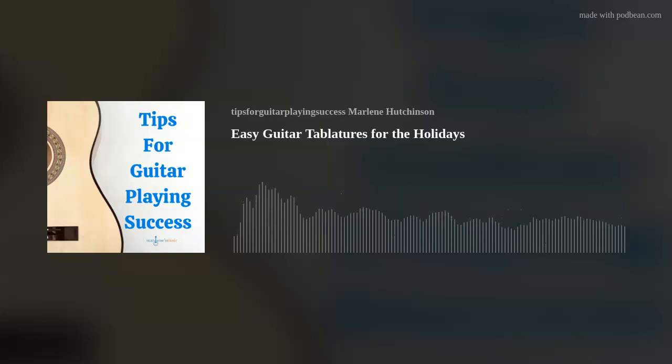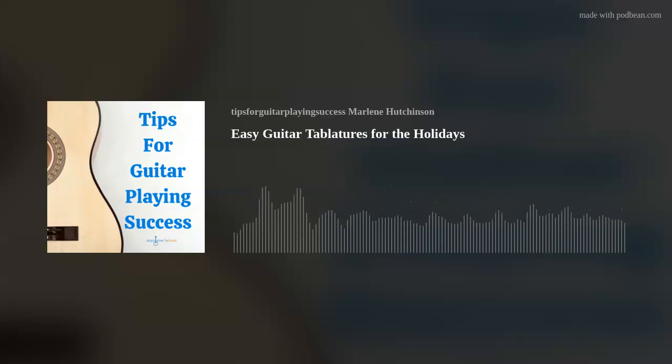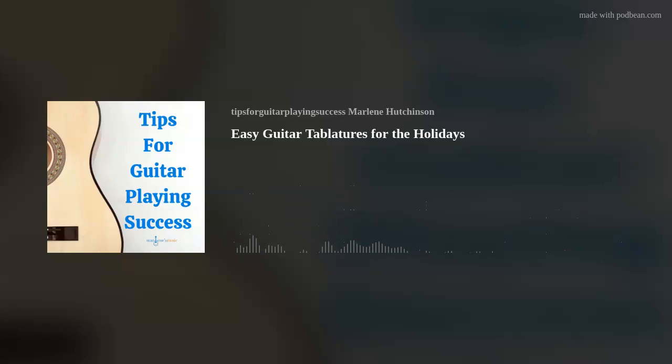And for anyone who's feeling like you're missing out on all the fun, you can easily join our wonderful world of guitar with my Learn to Play Guitar in a Day program at marlenesmusic.com. Subscribe, follow, and invite your friends to Tips for Guitar Playing Success. Now, on to today's tip.